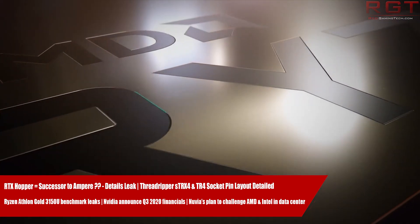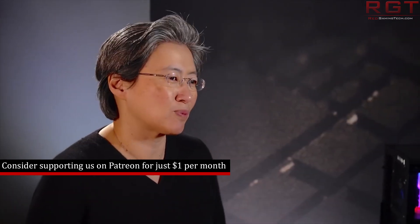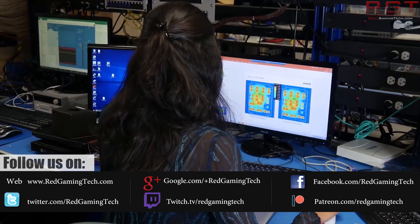What we have this time around is the pin layout for both the TR4 and STRX4 sockets, detailed by HWBattle — you can find a link to their article in the description below. They have compiled a full configuration map for the pins of the two sockets.